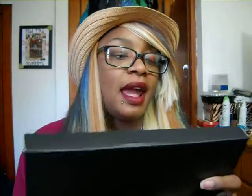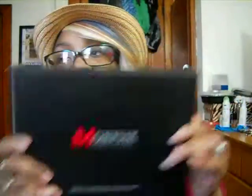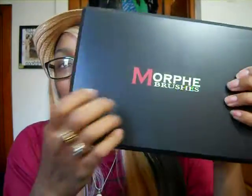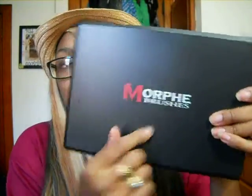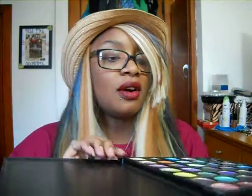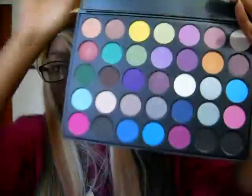The next palette I have is the 35S palette. It comes boxed like this — now I can get rid of the boxes — and it has bubble wrap around it, so it's packaged really nicely for shipping. It's just a hardback casing and it says Morphe's on the front, then it tells you the palette down here on the bottom: 35S. I never keep the plastic topper on here because it just falls out. It doesn't have a mirror in it — it's just a regular palette.